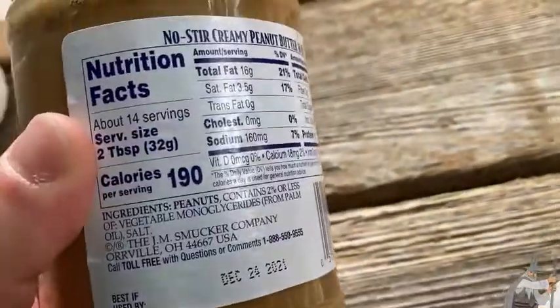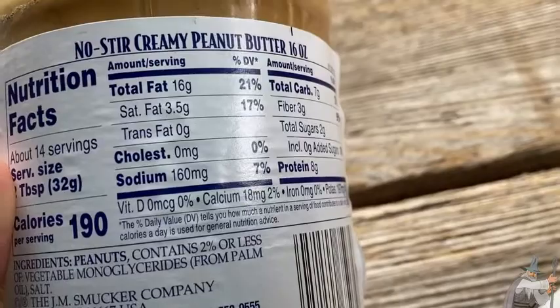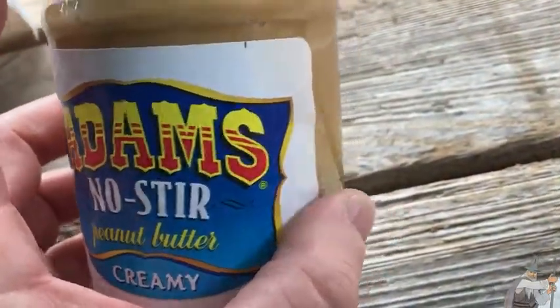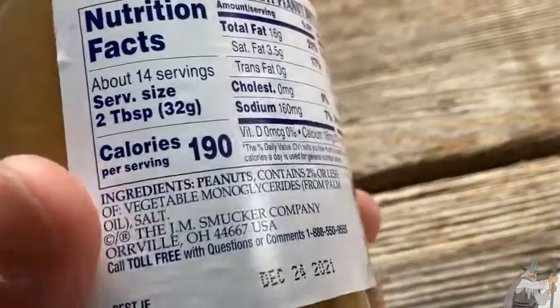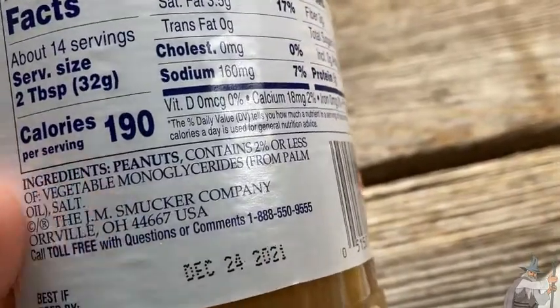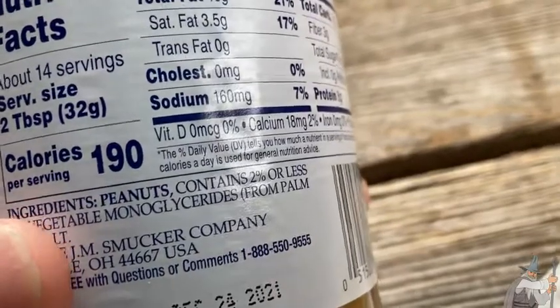It's really good — so good, delicious. I can't believe how good this is. Those are the ingredients. You get peanuts as the number one ingredient.